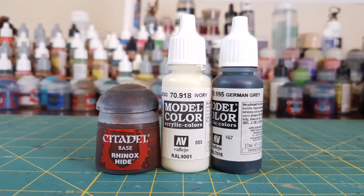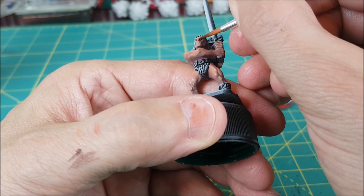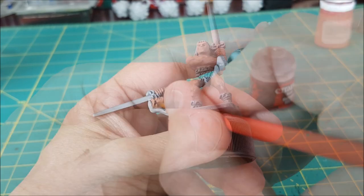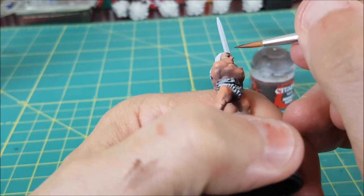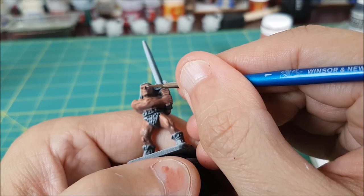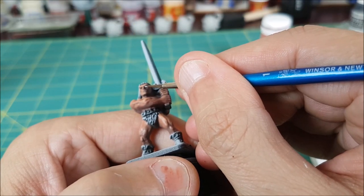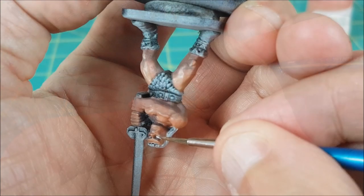Next, I'm painting the eyes. The first thing I'm doing is adding a dark wash made from about four parts water and one part Rhinoxide. This is going over the entire eye socket, and he's going to look a bit like a raccoon at first. Then I'm using some ivory and dragging it across the eyes to create the whites of the eye. If I mess this up, I'll just come back in with some Rhinoxide.